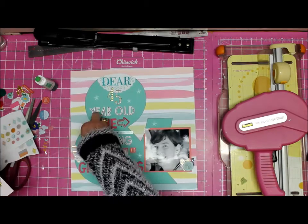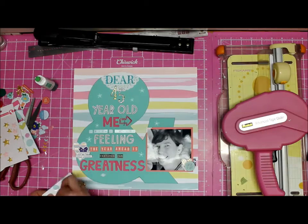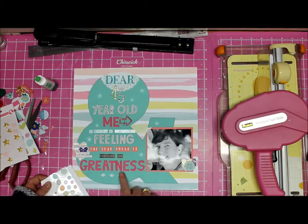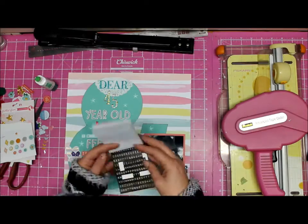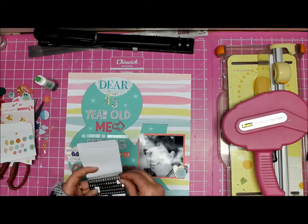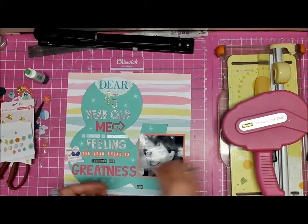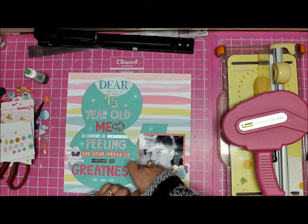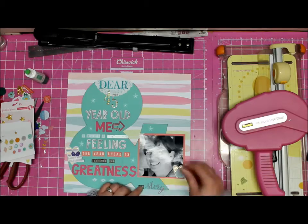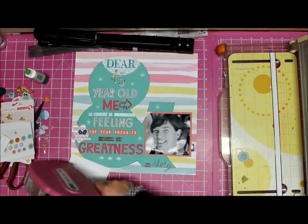I'm finishing it off with those diamond shapes at the bottom. There was another little acrylic word in this kit that said 'story' — it's pretty and it's pink. The bottom of the ampersand looked a little empty, so I placed that there and did some stars around it because the ampersand was looking a little sad on its own.